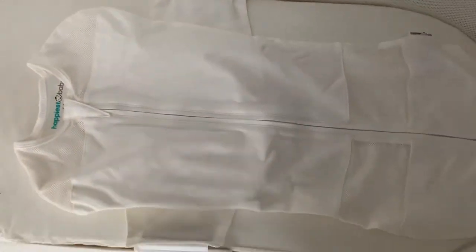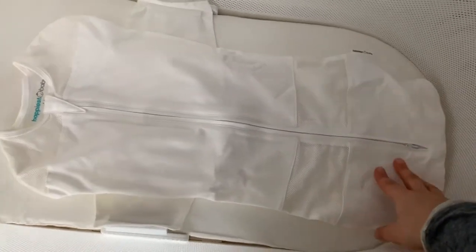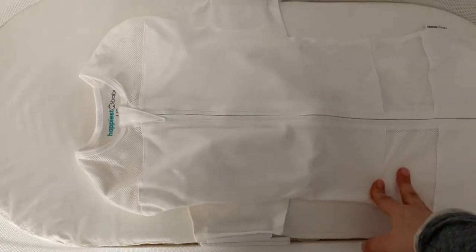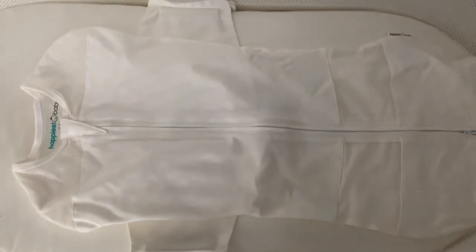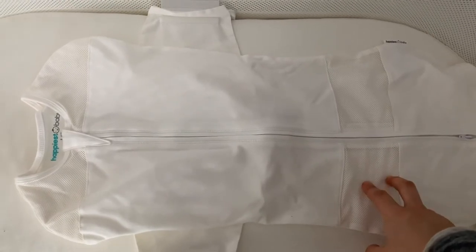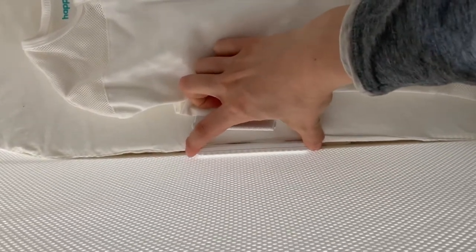Moving inside, what you have is the sleep sack that comes with it. It comes with three sizes — small, medium, and large — and each size does indicate the weight of the baby. The large starts at like 18 to 25 pounds, and we're moving into the large right now.